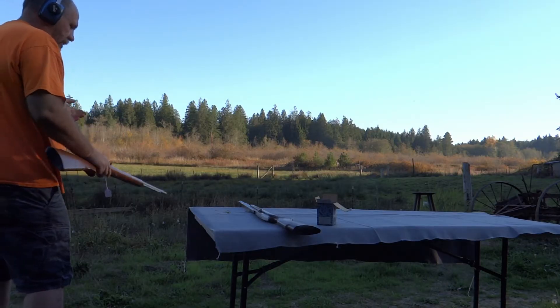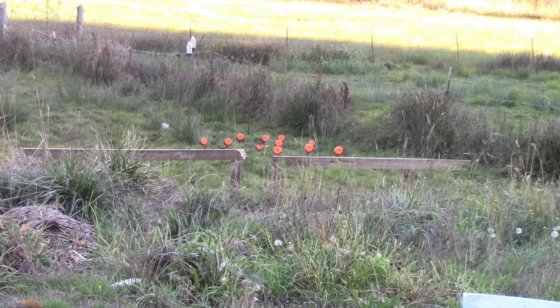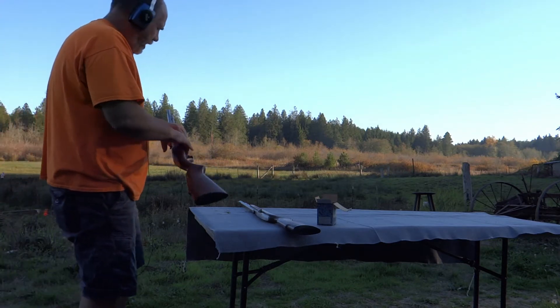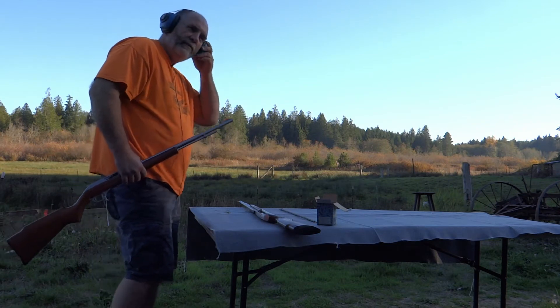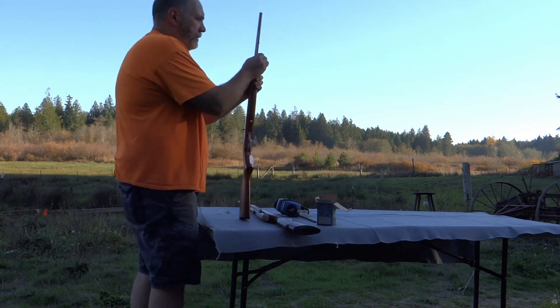And we're empty, just that quick. I don't know how well that showed up. Clay on the far left — it put a hole in it. One of the problems with using clays as targets is .22s don't always break them. Sometimes they do, but sometimes they don't.